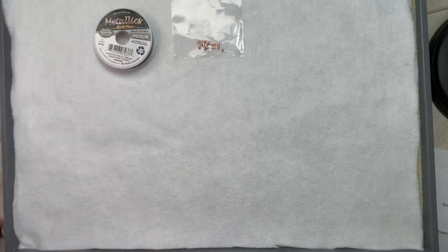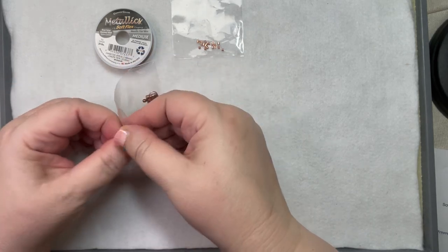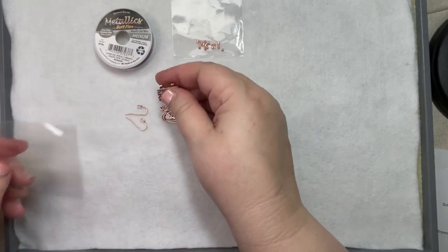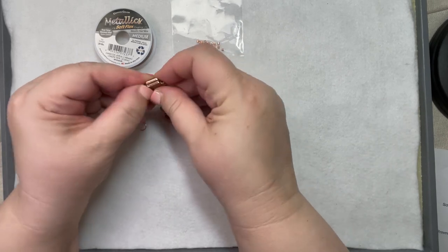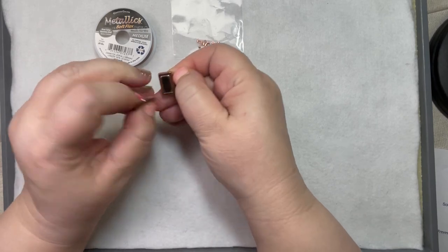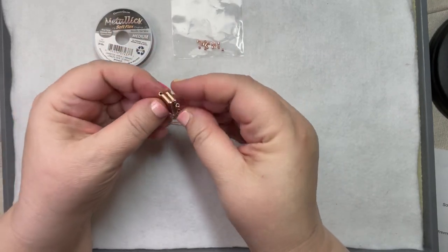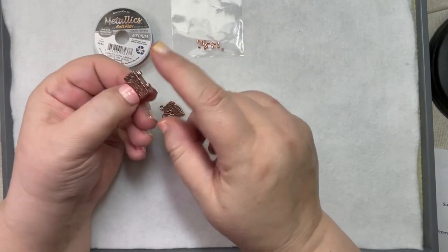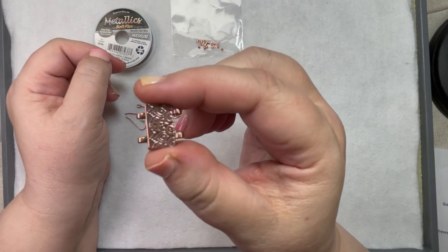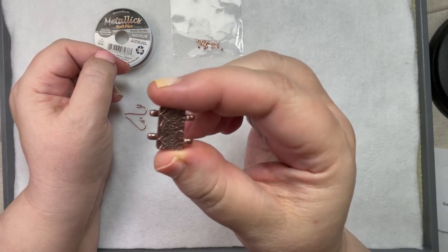We also have some TierraCast copper-plated two-loop stitch-in magnetic clasp. This will make great for a bracelet. That is magnetic — if you're worried about it not holding, trust me, that was hard to take apart. I think that would be secure on your wrist. I've worn magnetic clasps before that weren't secure, and it was a bummer. But this one is super strong, and look at that beautiful design.